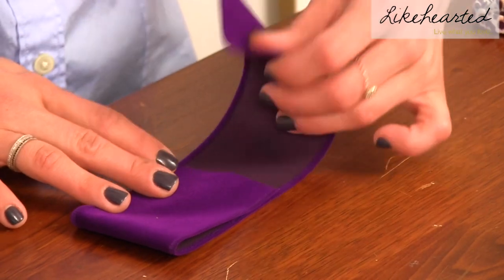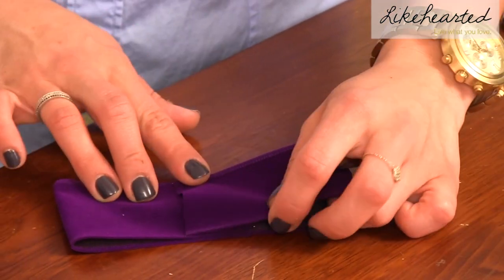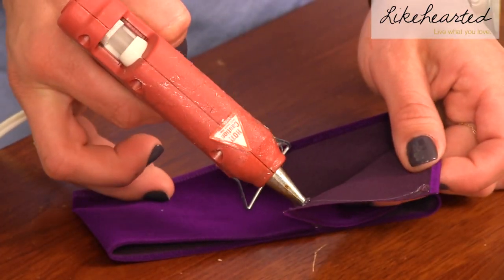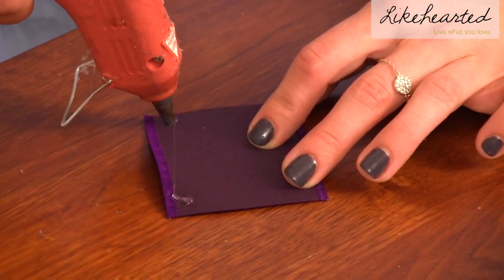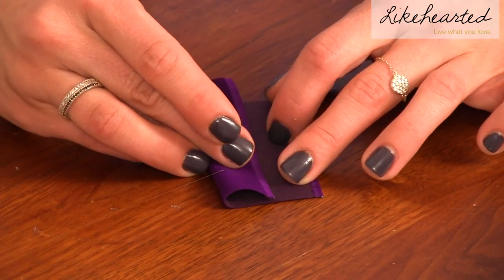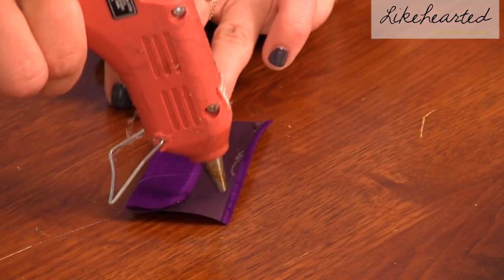Step 3: take your 12 and a half inch long ribbon, fold the ends together, and secure with a drop of hot glue. Step 4: take your 3 inch long ribbon, fold the ends together, and secure with a drop of hot glue.